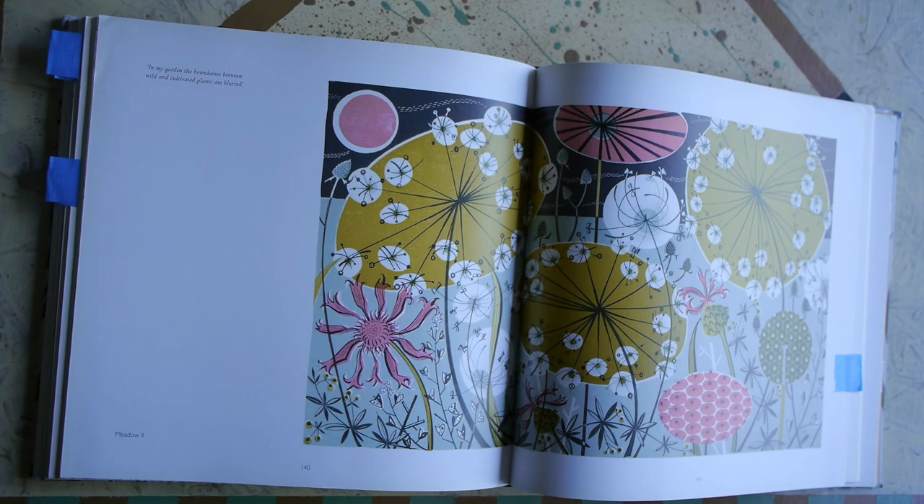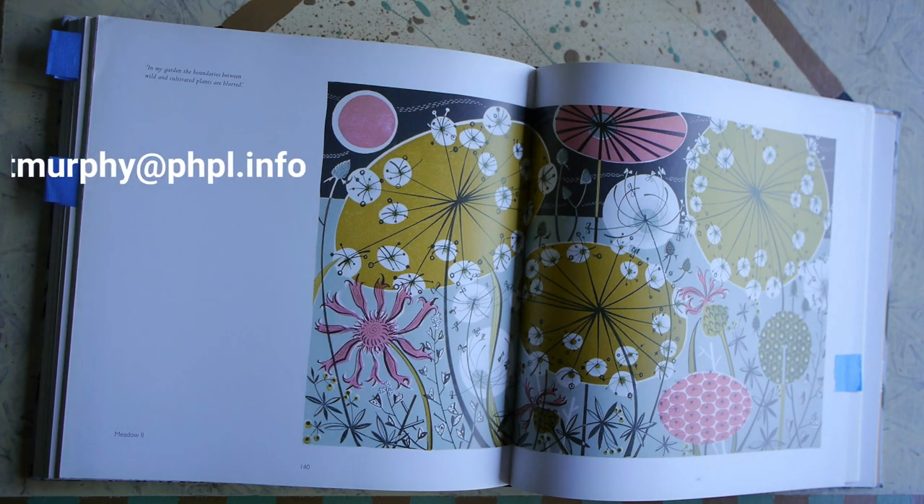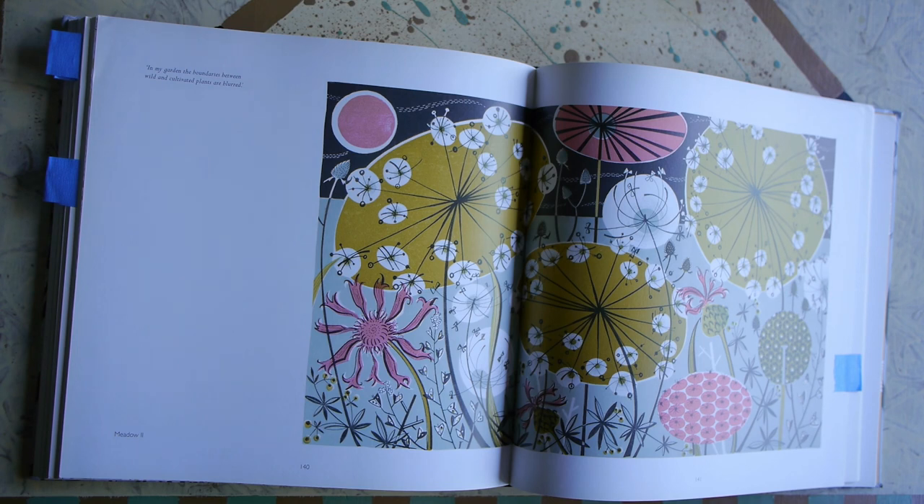If you would like to send me your masterpiece, I would love to see what you did with this program. Just send it to tmurphy@phpl.info and we'd love to put it up on our social media. Thanks for participating and I hope to see you at a future Young Artists Family Workshop. Goodbye now.